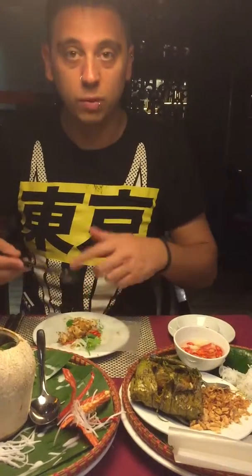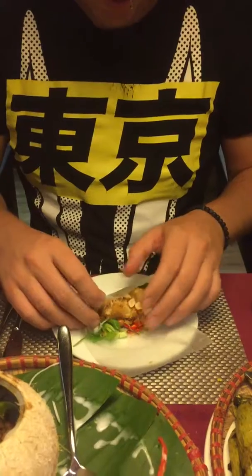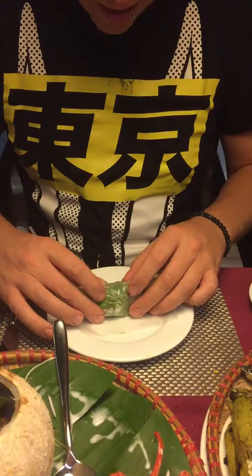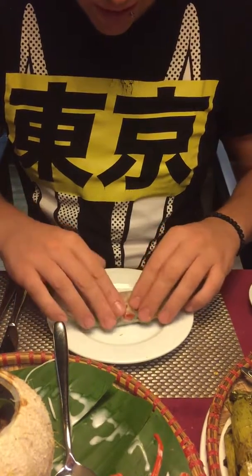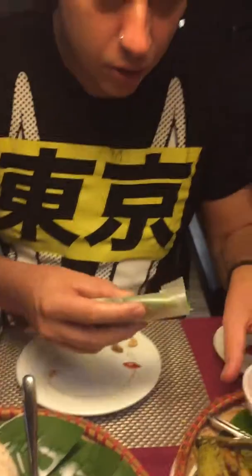Then what we do is roll it into the spring roll, and then we dip it into the rice vinegar sauce. So here we go, we're rolling it — be a little bit careful. It's not a brilliant job, but it's a job.